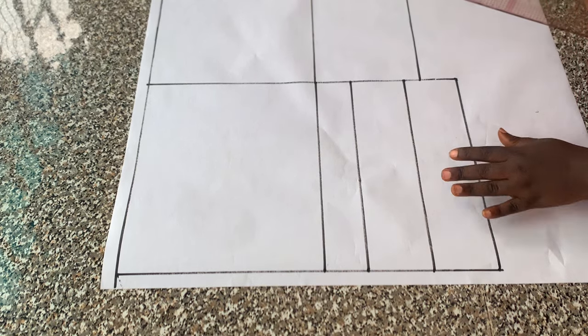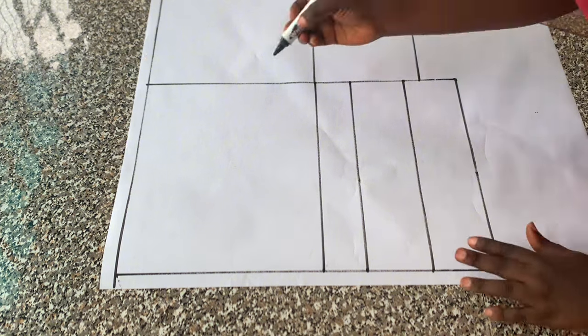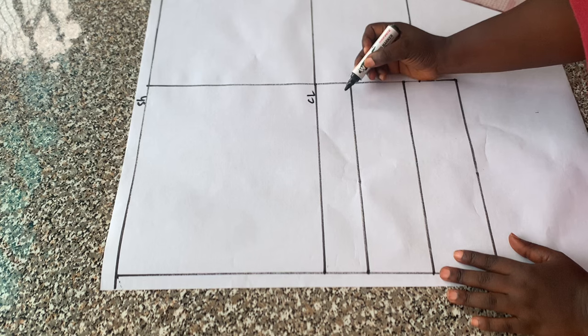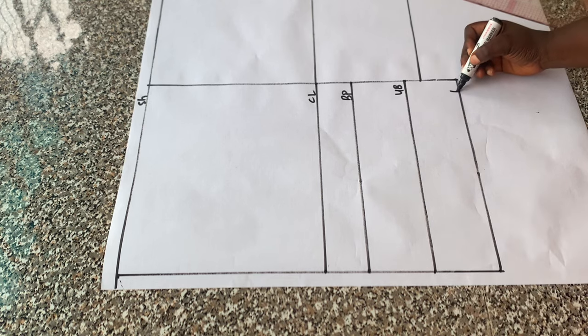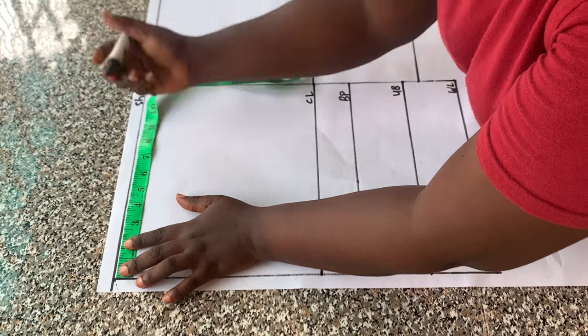I'll be drafting the front pattern first. I'll just label my lines now. I have the shoulder line, the chest line, the bust point line, the under bust, and the waistline. I placed half of the shoulder measurements on the shoulder line.